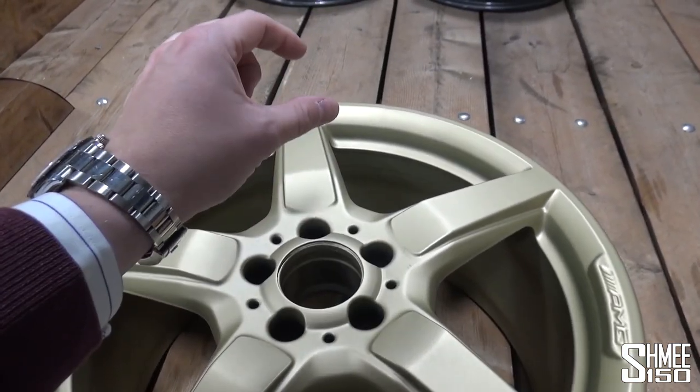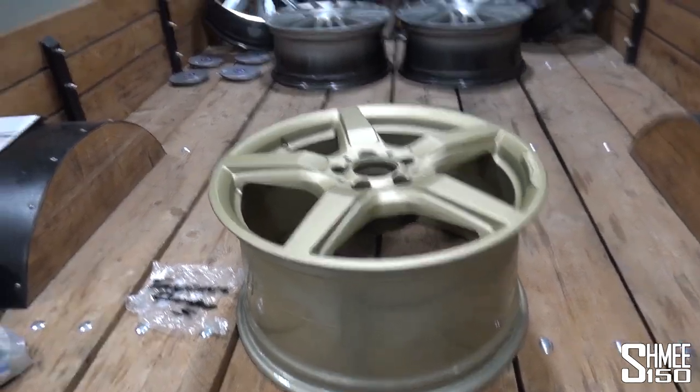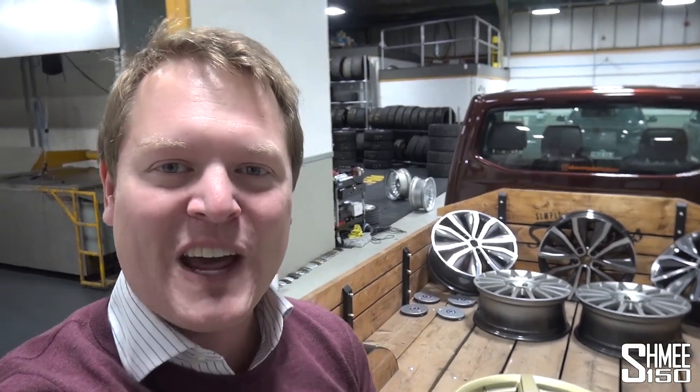We will have to start with the black centre caps until we change them down the line, but we'll get to that when the time comes. Rather than trying to shout over all the machines that are running, I will wrap things up from here. Big thanks to the team here at Whoops, and big thanks to the guys at Dubb. I cannot wait to see how this turns out. That is it for now — thank you very much for watching, guys. I'll see you again very soon. Cheers!